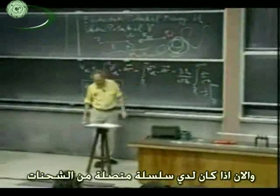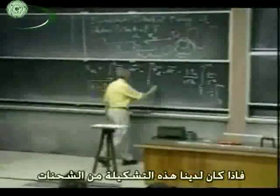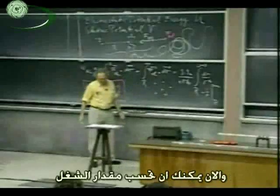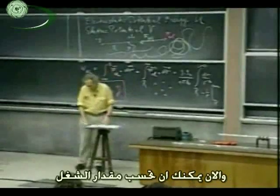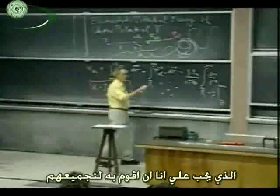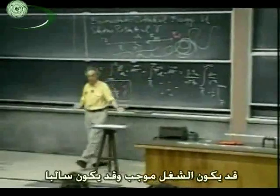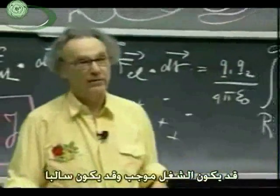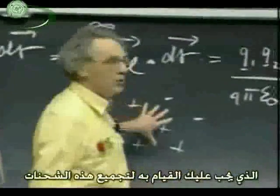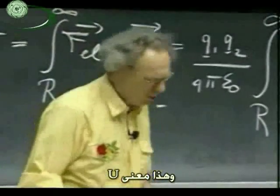Now, if we do have a collection of charges — some pluses, some minuses — then you can calculate the amount of work that I, Walter Lewin, have to do in assembling that. You bring one from infinity to here, another one, another one, and you add up all that work. Some work may be positive, some work may be negative. Finally, you arrive at the total amount of work that you have to do to assemble these charges, and that is the meaning of capital U.